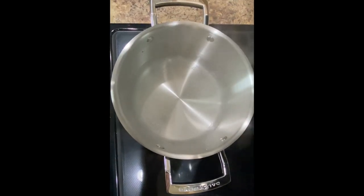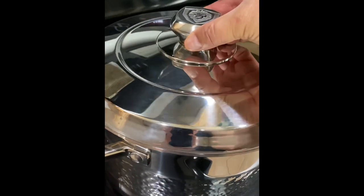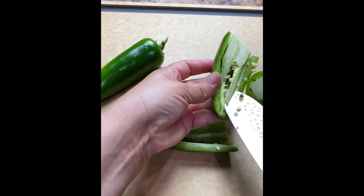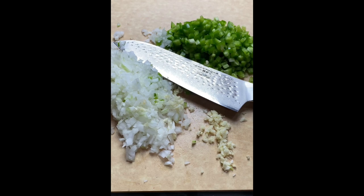Heat up three to four cups of water in a medium saucepan. Add the peppers and cover for about 15 to 20 minutes. Meanwhile we're going to dice the vegetables for the meat. I'm going to use two jalapeños, or you can substitute these for green bell peppers. We also need a fourth of an onion and two garlic cloves.